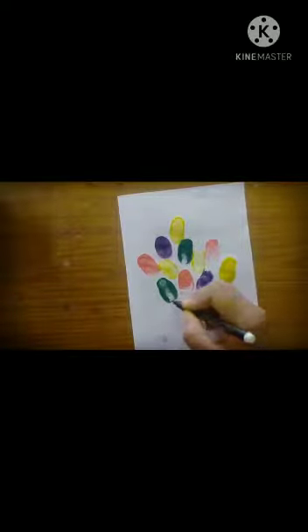Now we are going to draw the strings. Balloons have strings like this — let us draw the strings.